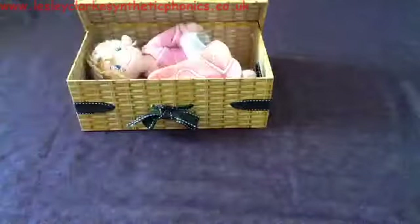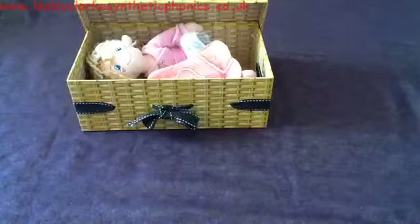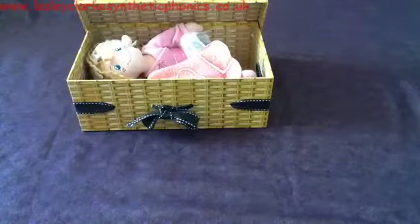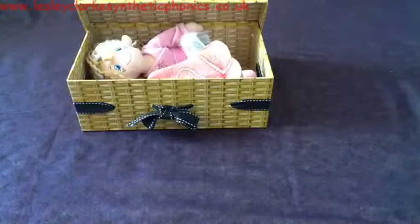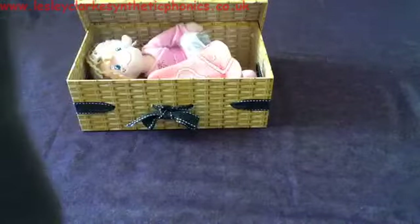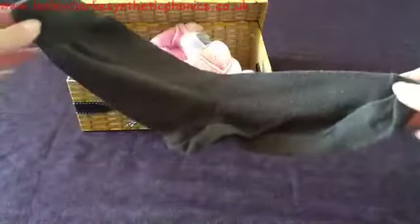Let's fold that up and put that in. Next thing going in the box is a s-o-ck. What do you think it is? It's a s-o-ck — sock.